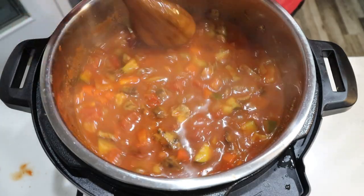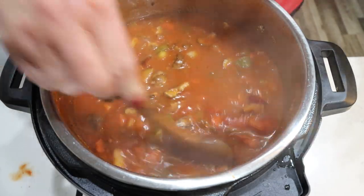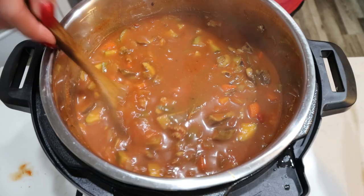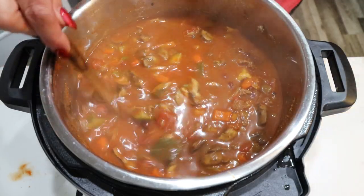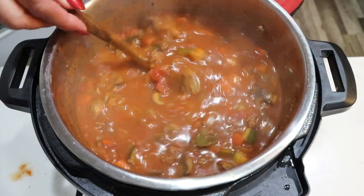Oh my goodness, look at this — yum! This looks so delicious. You can see the ground beef and all the veggies. I am going to remove all of the bay leaves and then plate this up. We are going to top our chili with some cheese and sour cream — you could also add crackers. I am pretty excited for this!